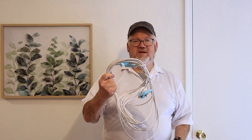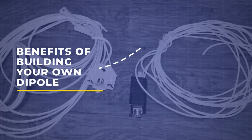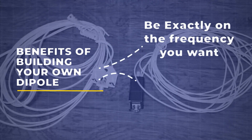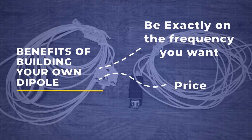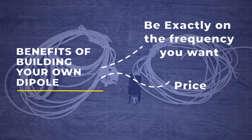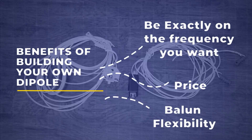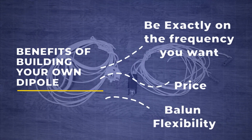We're all wound up and ready to go. So what are some benefits of building your own dipole? First, you get exactly on the frequency you want — you're not making a compromise by covering multiple frequencies. Second, price is definitely a factor: we bought a roll of speaker wire for $30 for 200 feet, so we could make four or five more antennas and still have some left over. You can also choose which balun you want, so there's some customization there as well. And you can go out and work the world with just a dipole.